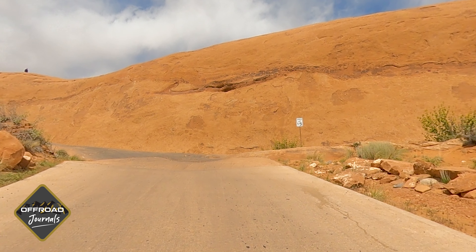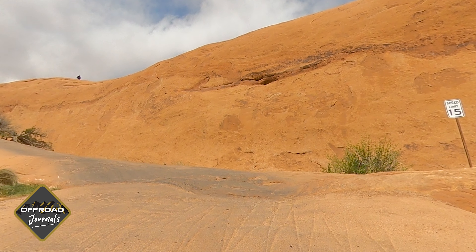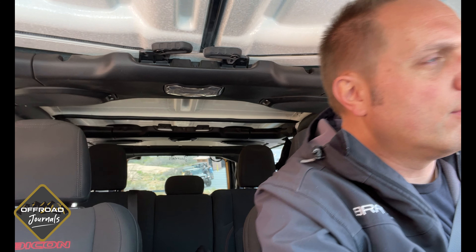We're going to go up Hell's Revenge right now and do a little trail review. It is Easter Jeep Safari. I got here a little early so I'm just going to go on a little trail and show you guys what it's like, maybe get the drone out if it charges and have a little flight. This is the funnest part actually — the entrance. I always like to off-road with my windows open.